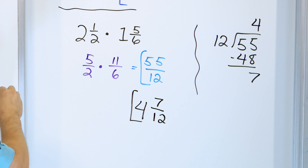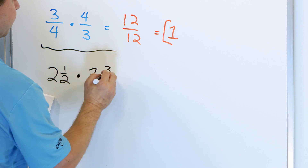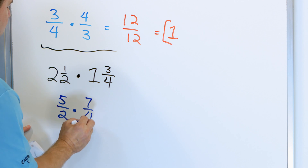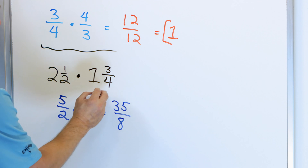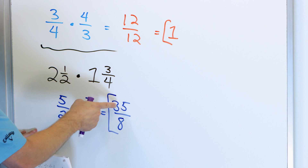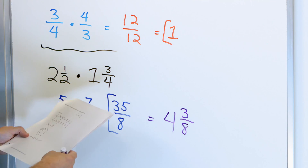For our final problem: two and a half multiplied by one and three fourths. Two times two is four, one more is five halves. One times four is four, four plus three is seven fourths. We multiply: five times seven is thirty-five, and two times four is eight — so thirty-five eighths. To convert: eight times four is thirty-two, and thirty-five minus thirty-two is three, so it goes four times with a remainder of three out of eighths. The final answer is four and three eighths.